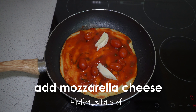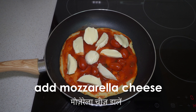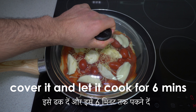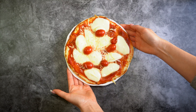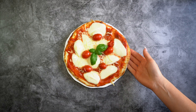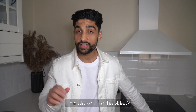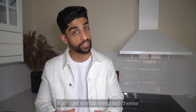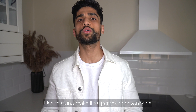Shredded mozzarella cheese मिलती है, अपने convenience से वो यूज करके बनाईए और अपने family के साथ enjoy कीजिए। See you later, ciao!